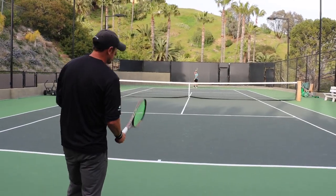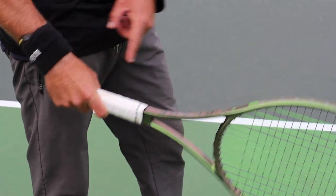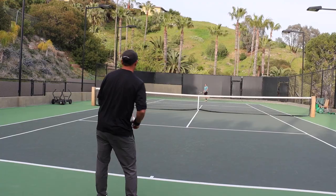Really good game. Now with volleys included, really good for your movement, coming forward, transitioning. Obviously holding my continental grip.